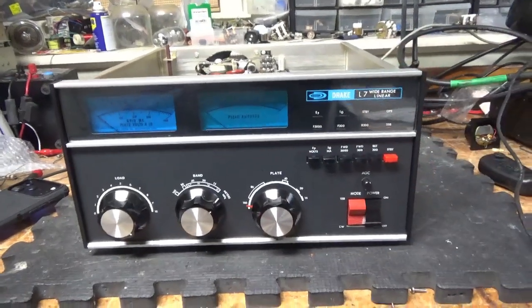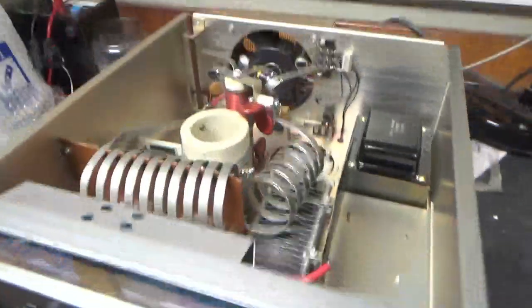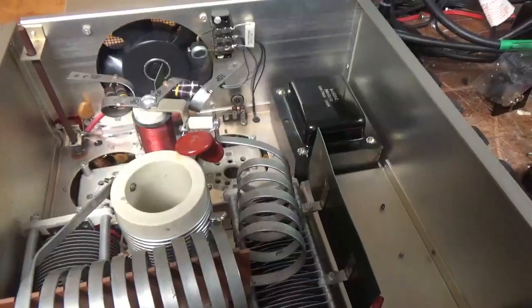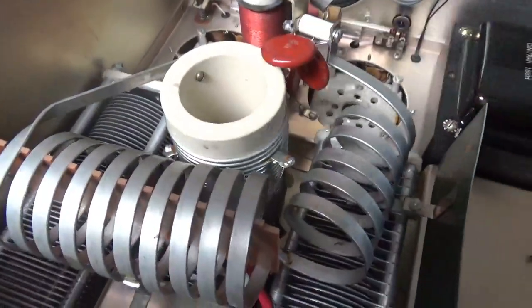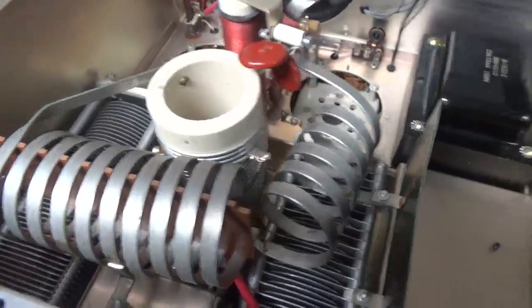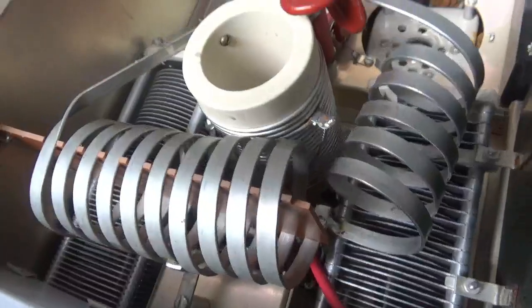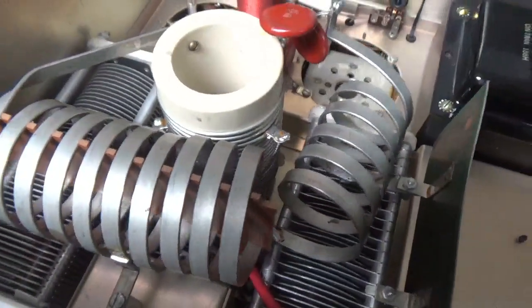So we have a Drake L7 here. These are awesome amps, this is rare, and these are worth a lot of money. So I took it apart so you can see the inside. Looks like someone took the two capacitors out — the air variable caps for the C1, C2 plate load. You can tell by the solder joints. I don't know if they took the band switch out. Plates look okay, which is good.